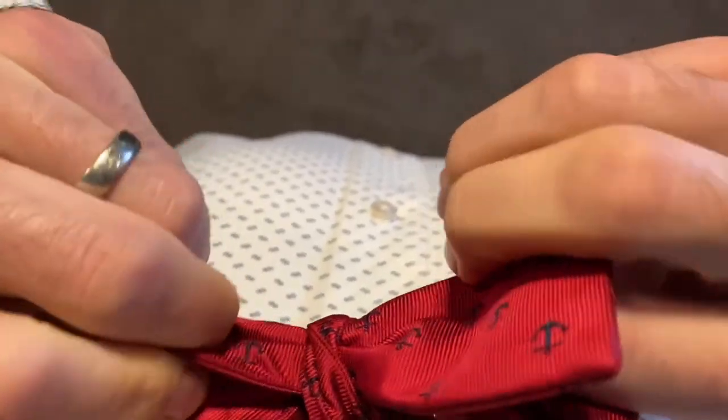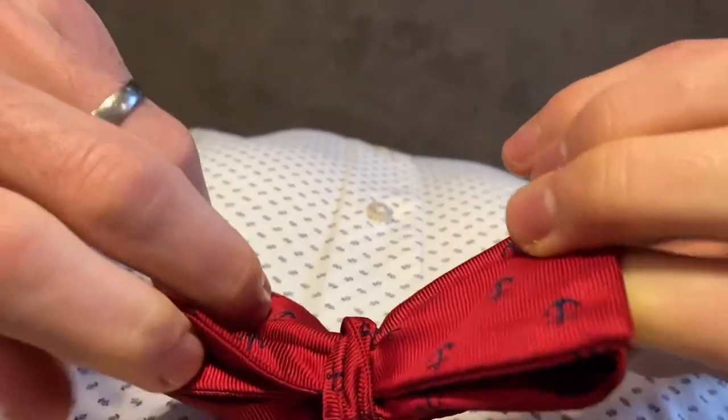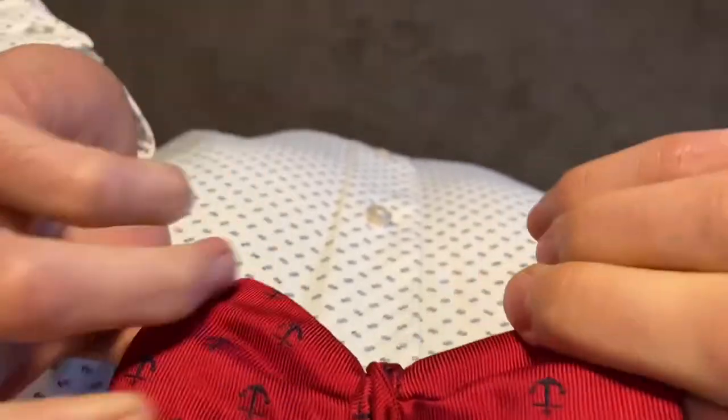You'll note that your bow tie — the front — will have the loop on the left side, and the back of the bow tie will have the loop on the right. Those are the parts you're going to want to grab onto to pull and cinch up your knot.